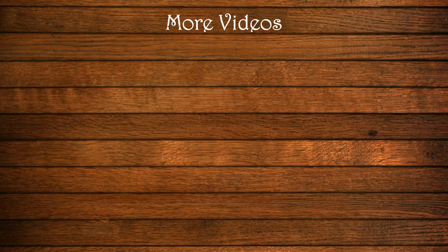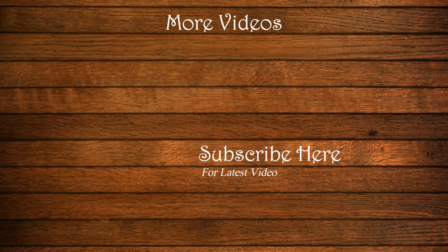If you liked this video, please comment below, like and subscribe. Don't forget to subscribe and hit the bell icon. Thank you.